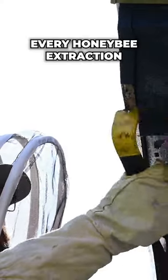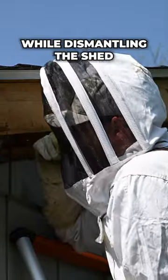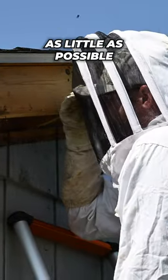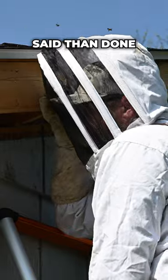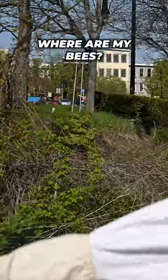The first step for every honey bee extraction is locating the center of activity. The goal is to pinpoint the hive while dismantling the shed as little as possible, which is easier said than done. What do you see? Nothing. Hold on. Nothing. Where are my bees?